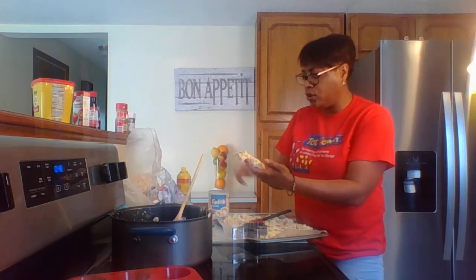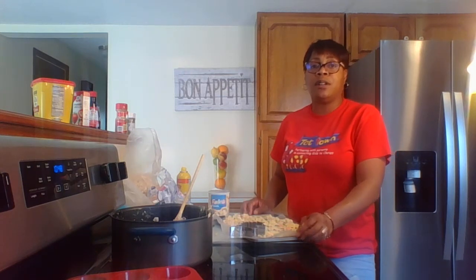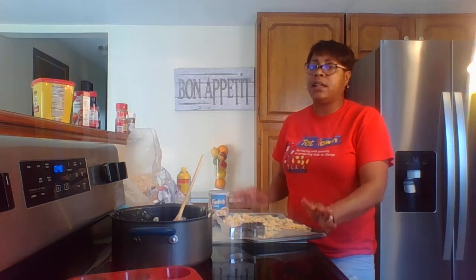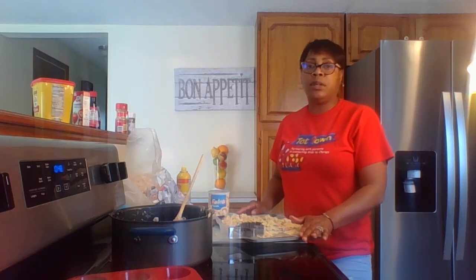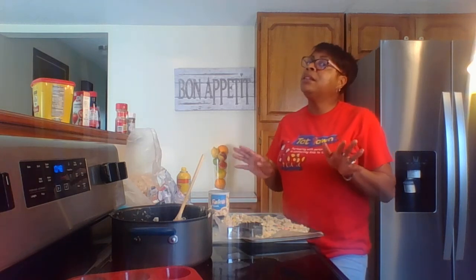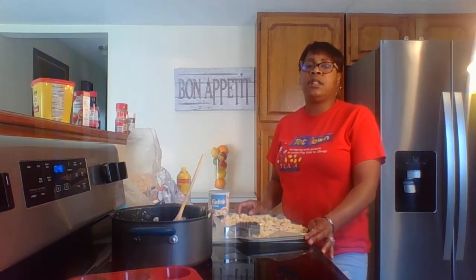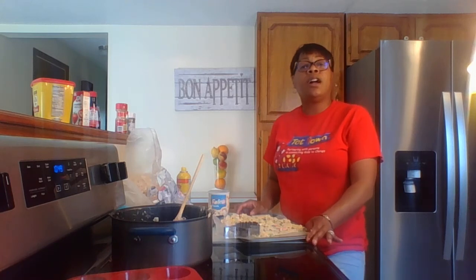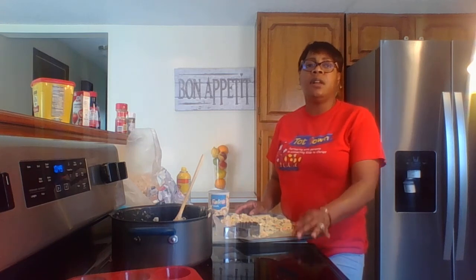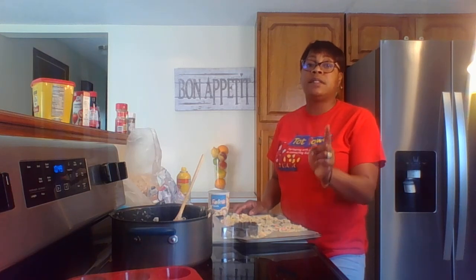Whatever cookie cutters you have in your kitchen, feel free to use those. My grandchildren are coming over a little later and they're going to be super excited. I'm going to finish cutting these out for them — they'll be super excited to see that rice krispy treats are already made, maybe a little disappointed that I didn't wait for them, but never fear, there's always another opportunity. I hope you enjoyed this. I do hope you do this with your children — it's just a fun activity of time together. As always, I will be praying for you. Stay well and stay prayerful. Love you and see you soon.